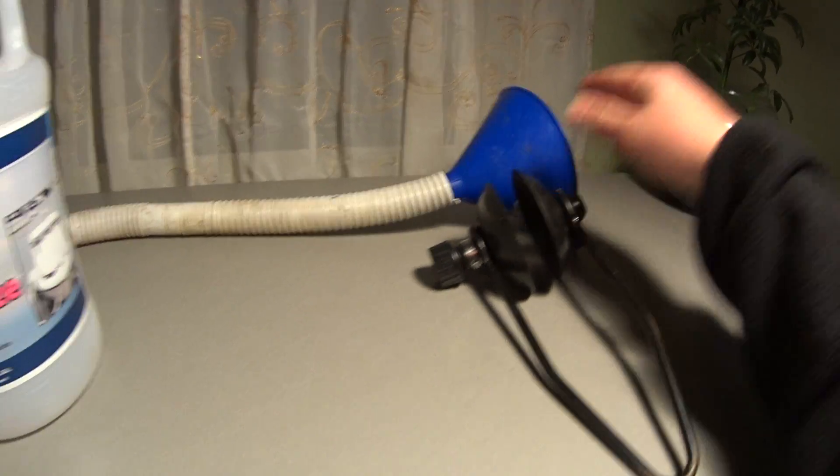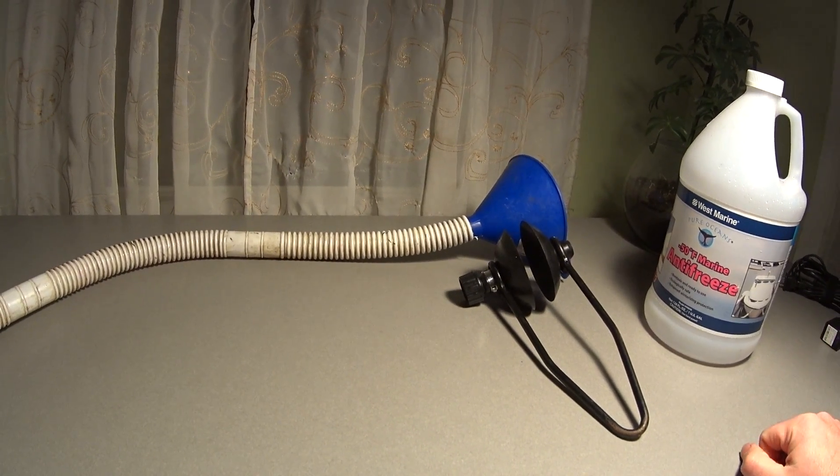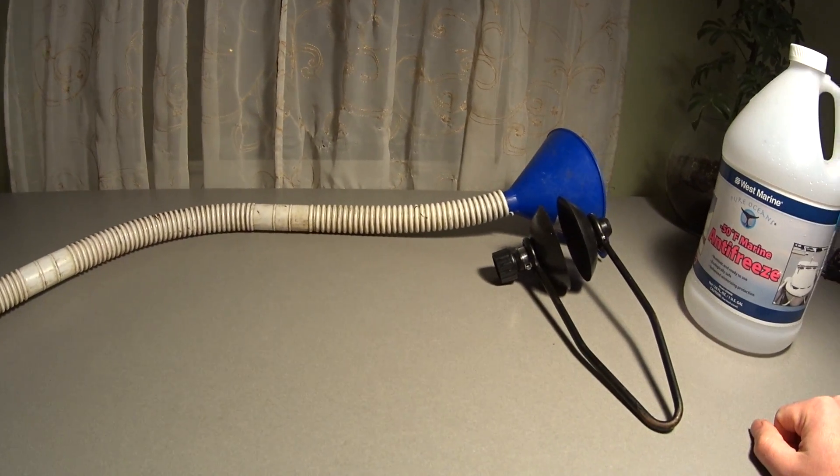I had one friend pouring antifreeze into the funnel. After two or three seconds I started up the motor, and the flush worked perfectly. There was a steady stream of antifreeze coming out of the motor.